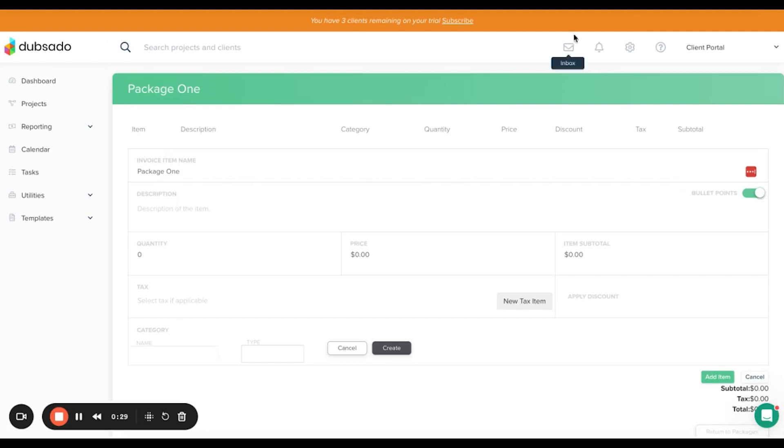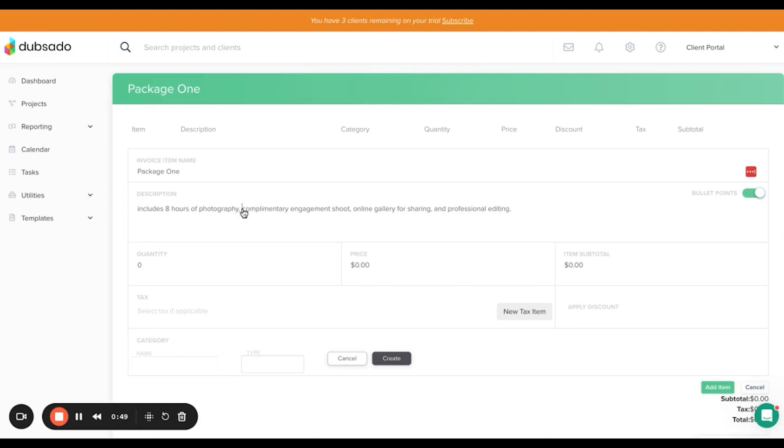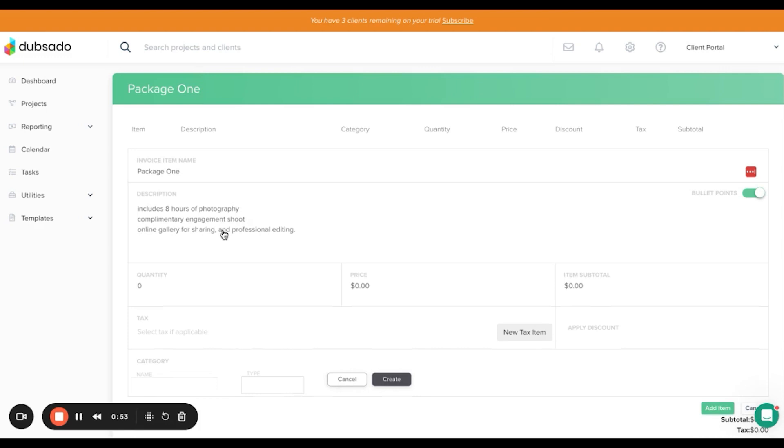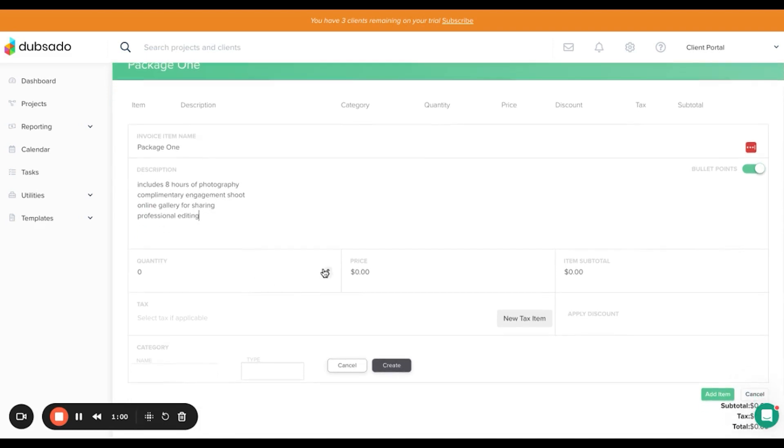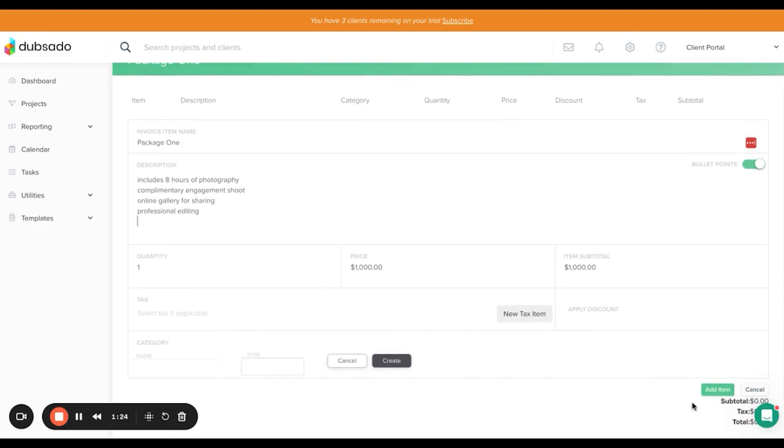I'm going to copy and paste some package information and set these as bullet points on separate lines. The quantity is going to be one, and then we put the price — this is the pay in full price, so I'm going to put this as £1,000. Once you've done that, you can add your category name, category type — for example, wedding photography — and your tax. Then add the item.